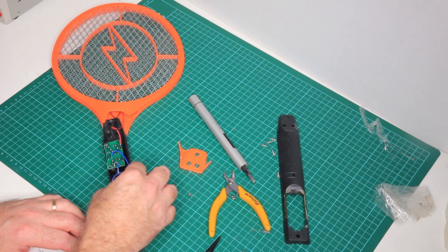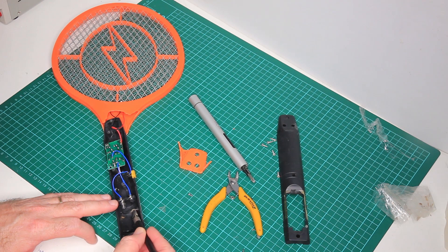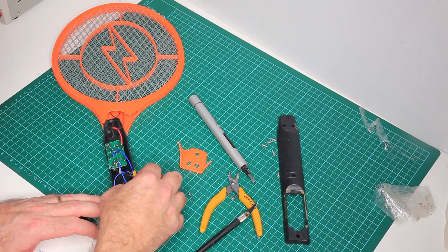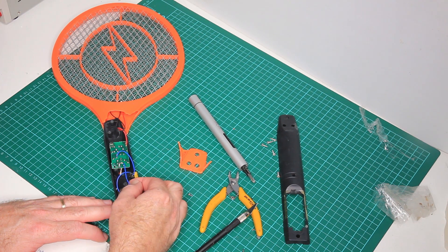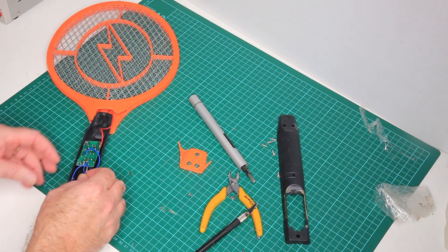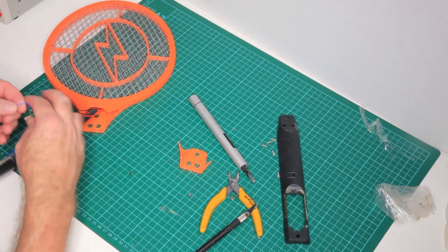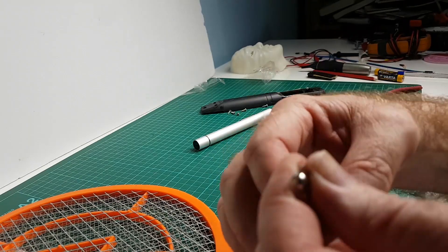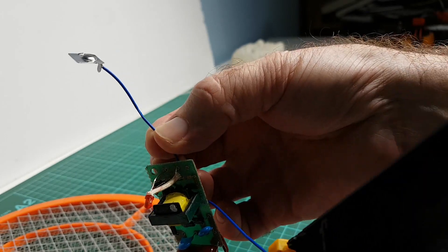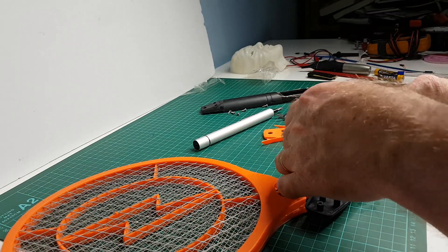We've got a standard battery carrier here — two cells in series. And look, some more creatures in here. There's a classic example: look at how that wire has been crushed. Crushed wire from when it was assembled. I've never had this apart before.